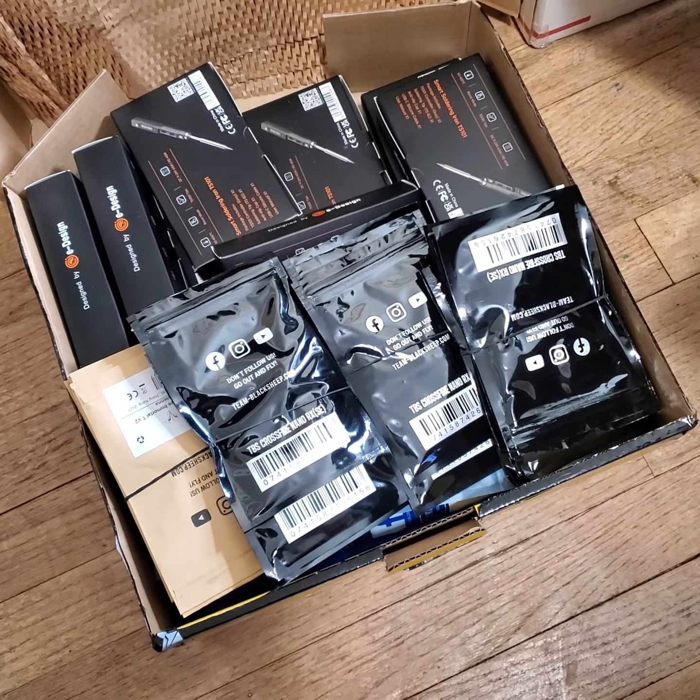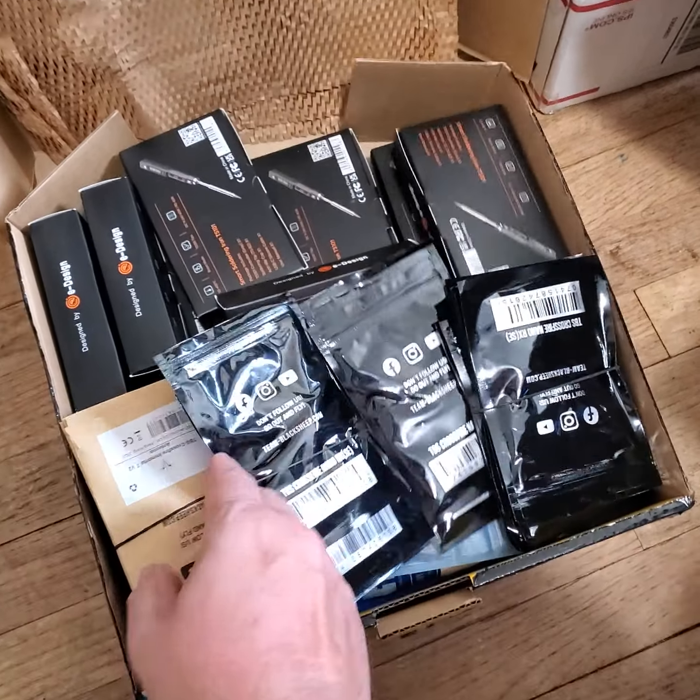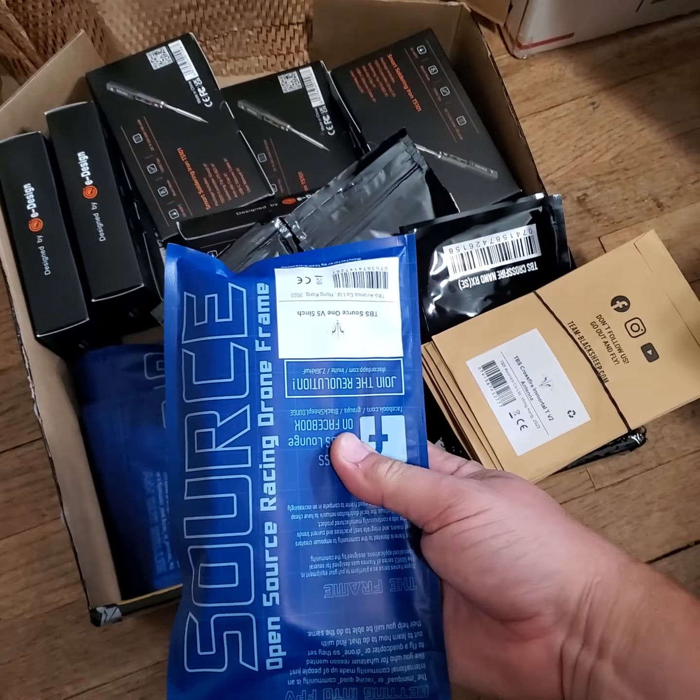I've also become a Radiomaster dealer, and I've got some ELRS stuff on the way — gonna be a minute before they ship it, but that's the way she goes. More Immortal T's, more Source Ones as well.